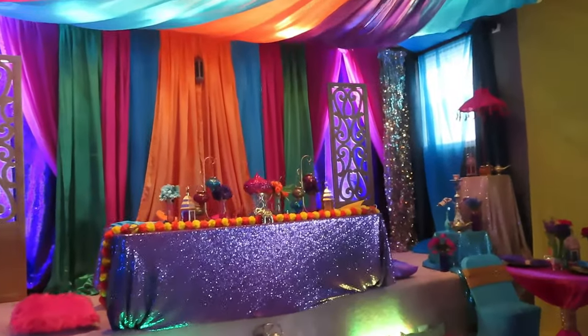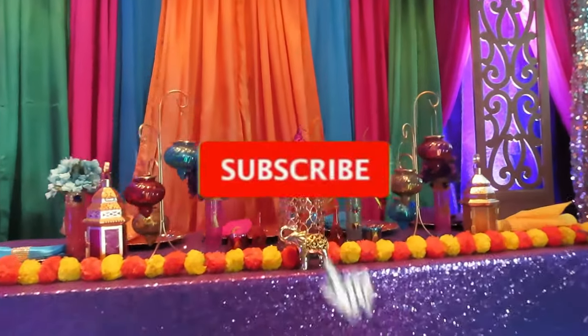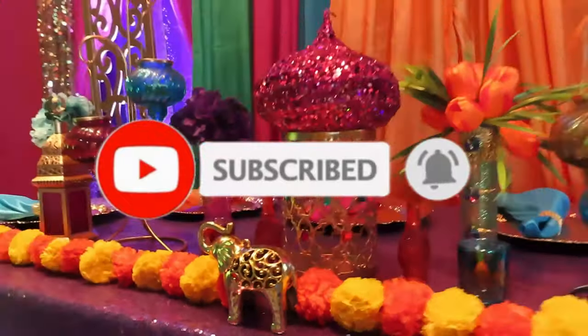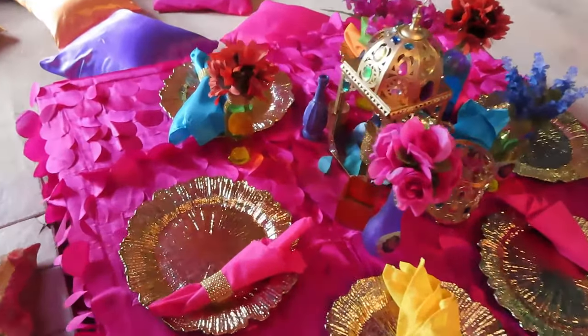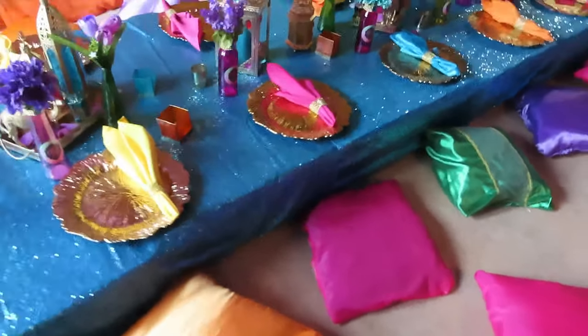We hope you guys enjoyed this video! If you liked it, please don't forget to subscribe to our channel, like, and comment below. If you have any questions, leave them in the comments and we'll make sure to answer them. Thanks again — see you guys next time!